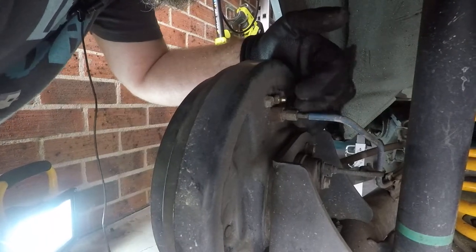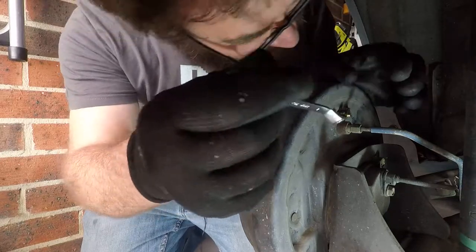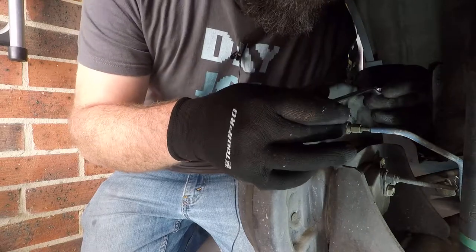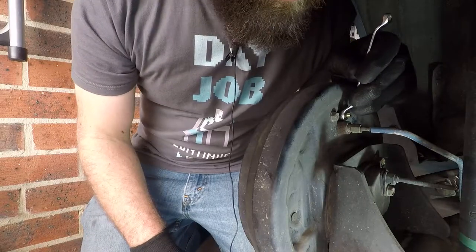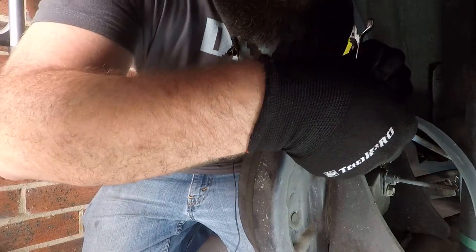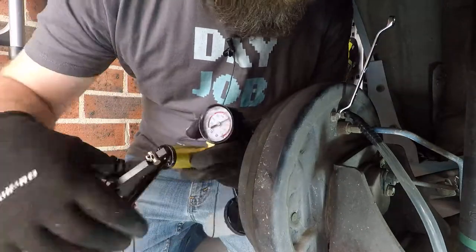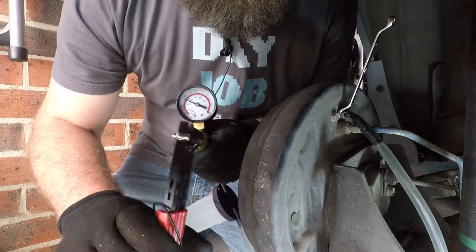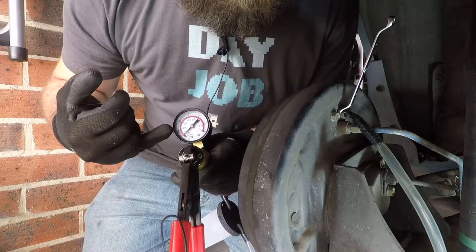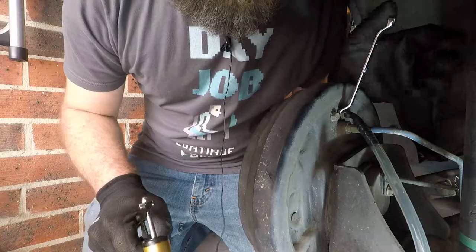So with these you need a ring spanner or a box-end wrench — that's an 8mm. Get that over there and then attach the pump to the nipple. Now before you actually open the bleeder screw just give this thing a few pumps just so you can see whether there's any air escaping. It should just hold whatever you pump it up to — it looks like we are good to go.